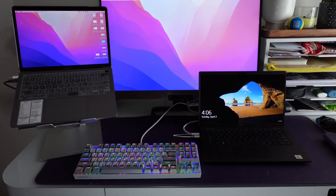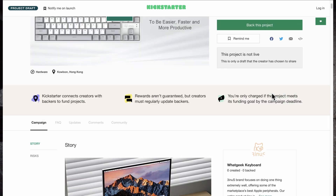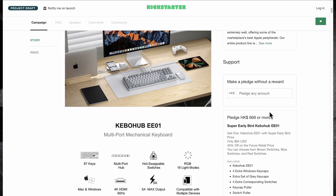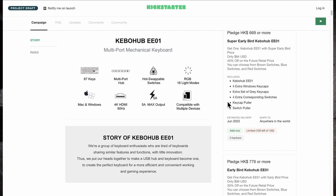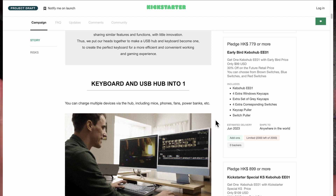I also use it with my Dell laptop and there were no issues whatsoever. This is a Kickstarter campaign, so I'll leave a link in the description below — it does give you early bird pricing as well as different perks for reaching the campaign goals. If you have any questions about the keyboard, please leave them down below. Thank you guys for watching, and until next time.